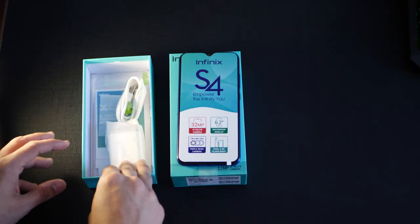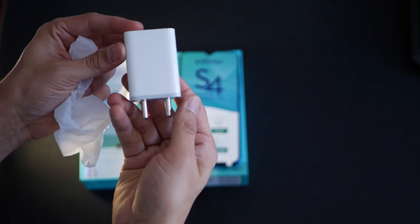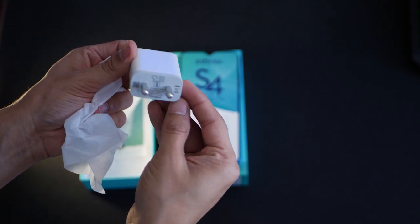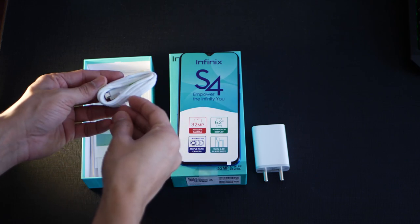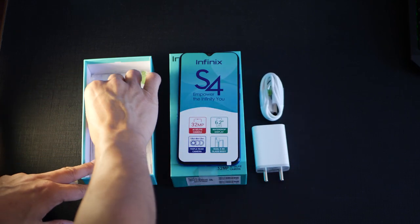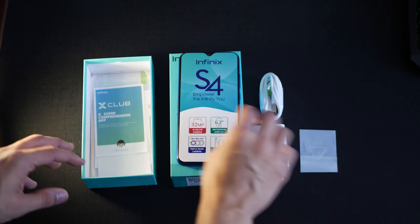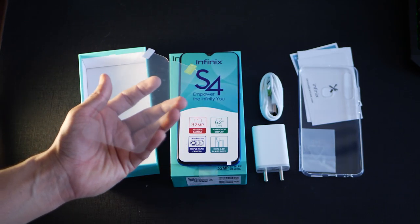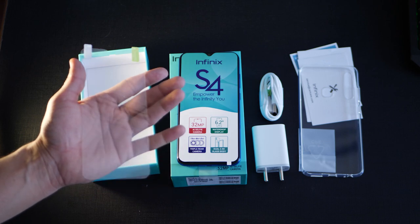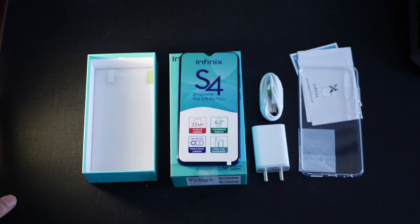First thing in the box is a regular charger — no fast charging, no super fast charging, no warp charging. You get a micro USB cable; it does not come with a Type-C port for syncing or charging. There's also an ejection pin, some documentation, and a screen protector inside the box. It would have been great if the screen protector came pre-installed.